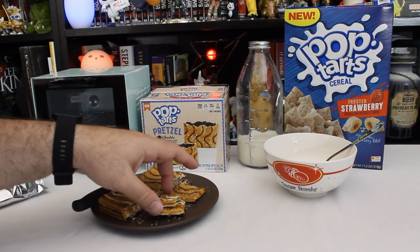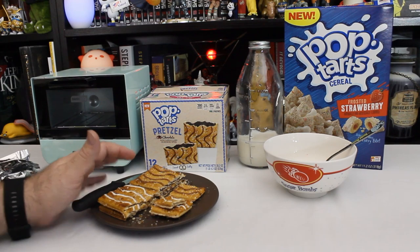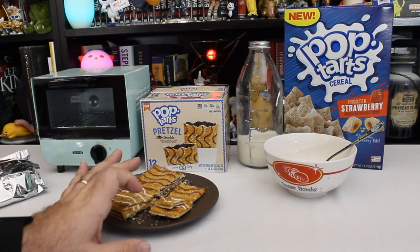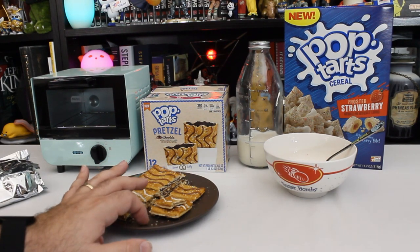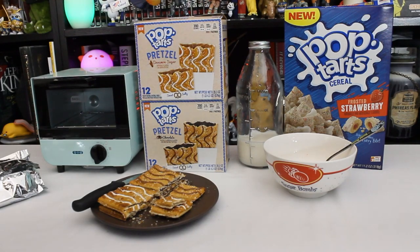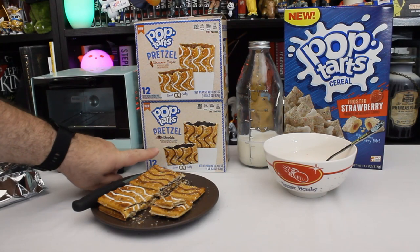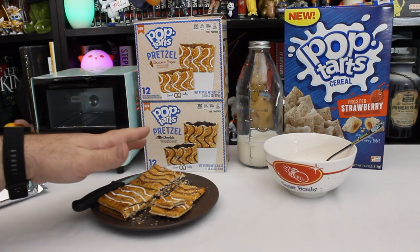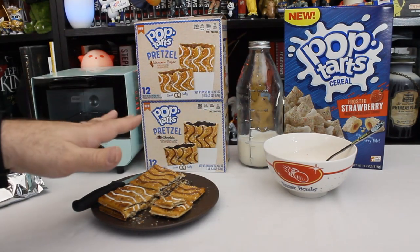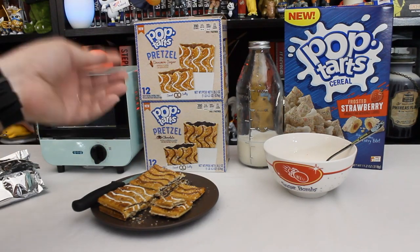Let's rate these things. Of the three things here, I'm gonna say the cinnamon sugar pretzel Pop-Tarts as the best item, then the cereal, and then finally the chocolate pretzel. And that's largely based on just the mouthful of salt I just had. Just to be fair — none of these are offensive, and nothing offensive here.